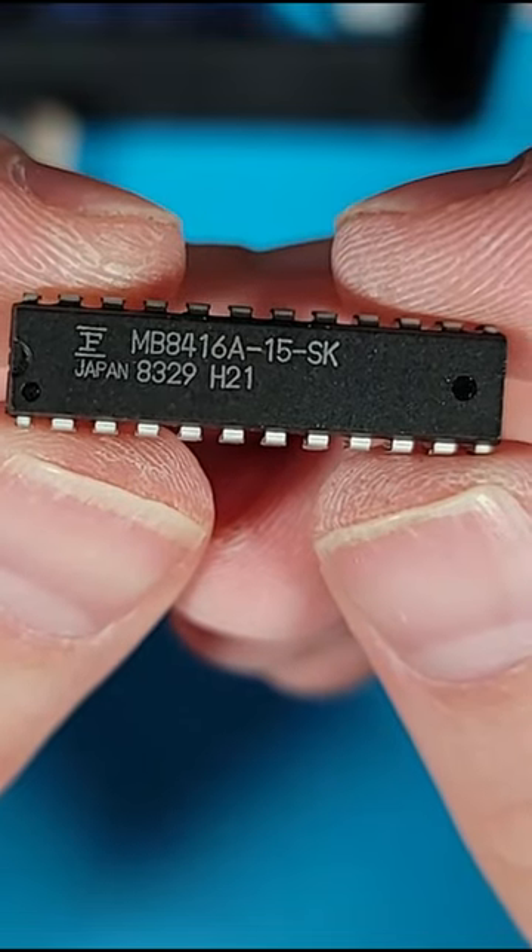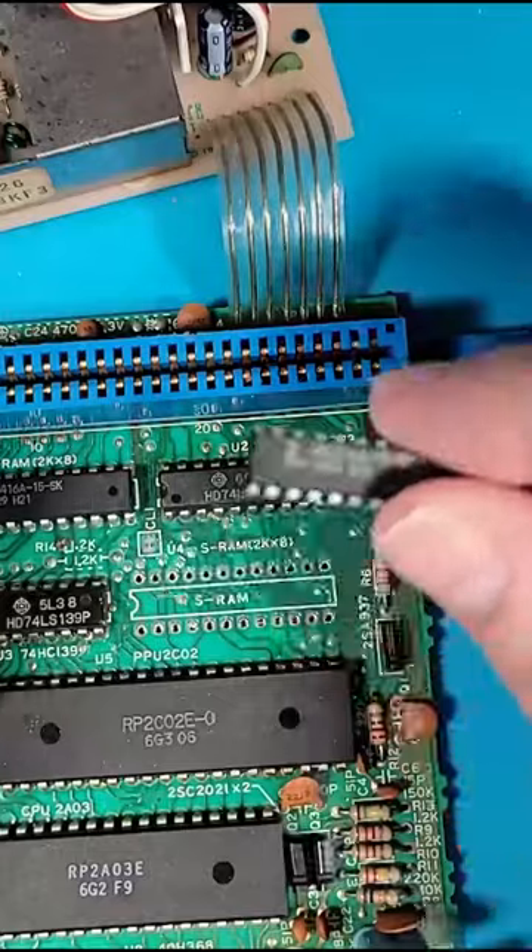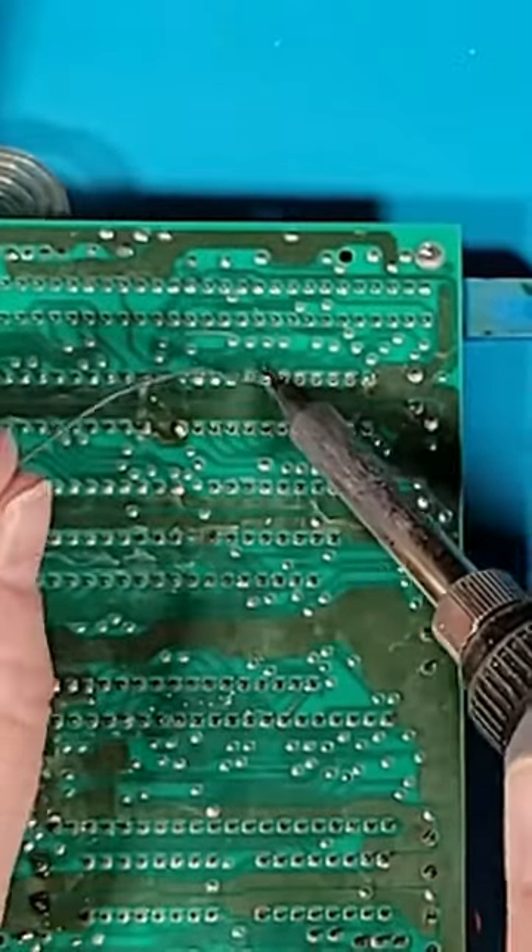This is the new part that I'll be using to replace both VRAM modules. I'll go ahead and solder the new ones back in place.